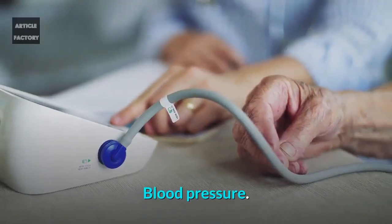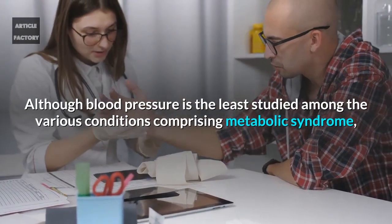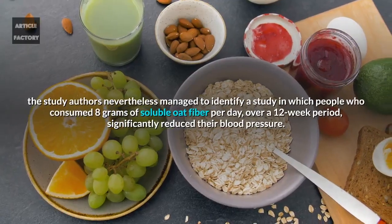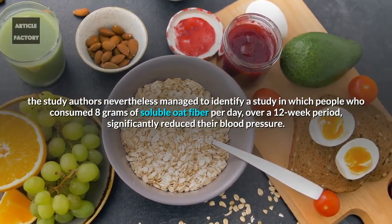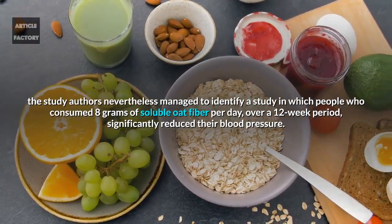Although blood pressure is the least studied among the various conditions comprising metabolic syndrome, researchers nevertheless identified a study in which people who consumed 8 grams of soluble oat fiber per day over a 12-week period significantly reduced their blood pressure.